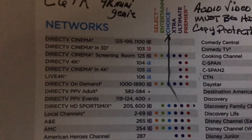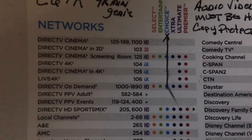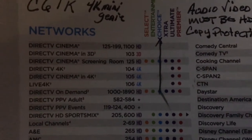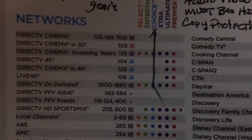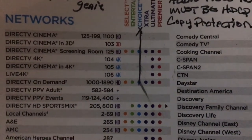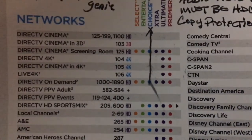Channel 105 is your pay-per-view — all your latest releases, the DirecTV Cinema in ultra high definition. And channel 106, at this time, is live sporting events. Those seem to come on randomly right now.